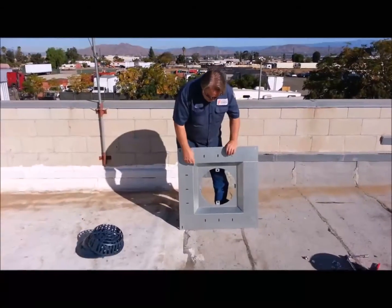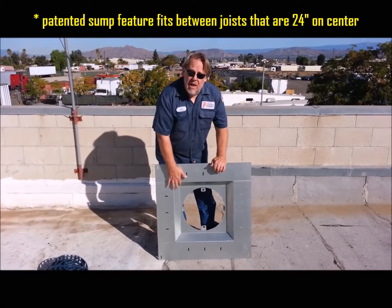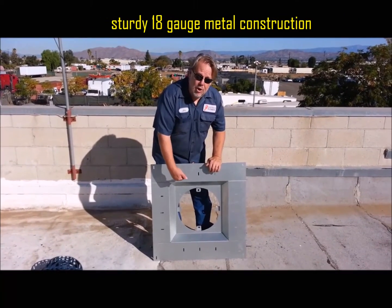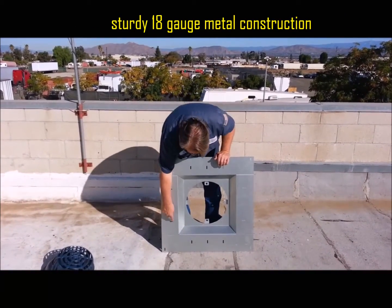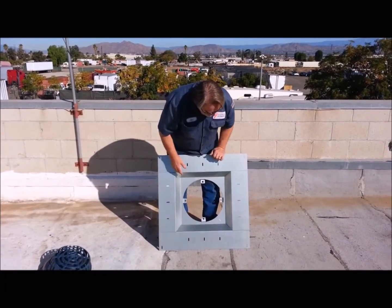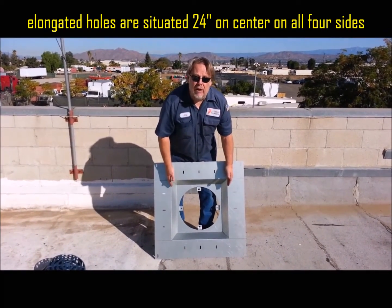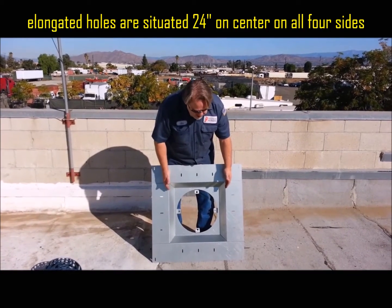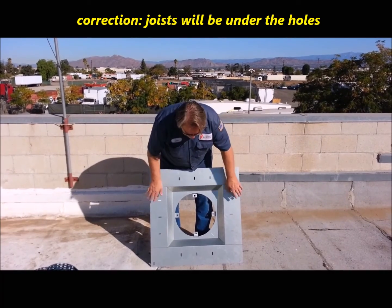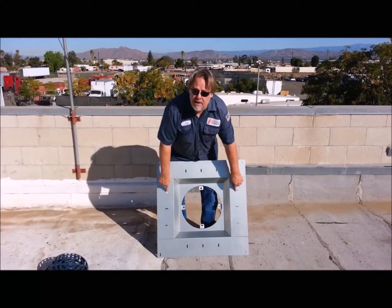Here are the features. It's got this sump area — it's two and a half inches deep, and it lowers your drain down so that water can actually get into it. We've got elongated holes all the way around, and this is designed to sit perfectly between joists that are 24 inches on center. Your joists are going to be right over these holes, so when you set this into the deck, you put your screws here and it anchors right into the rafters.